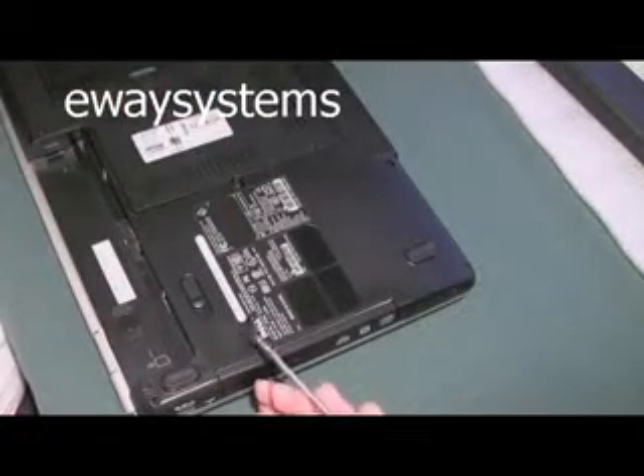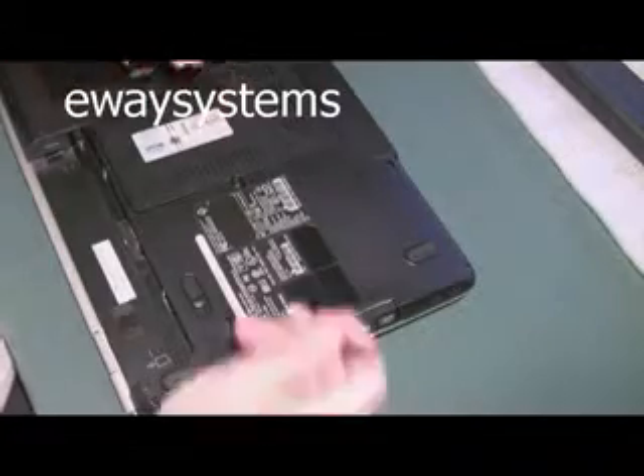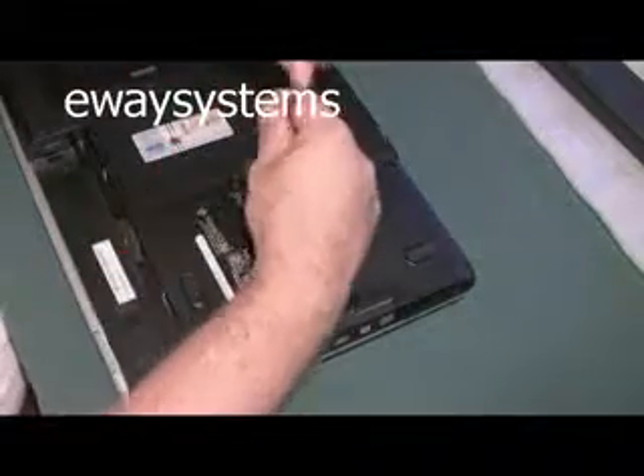We're just going to start saving parts out now. Just take this cover off — this cover probably covers the CPU, RAM, and a wireless card. So let's get that off first.